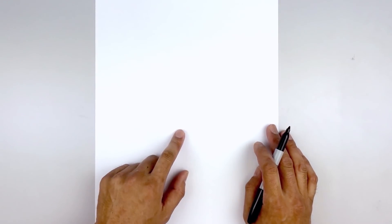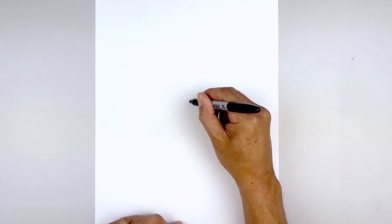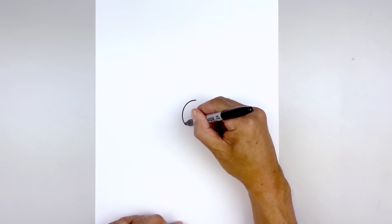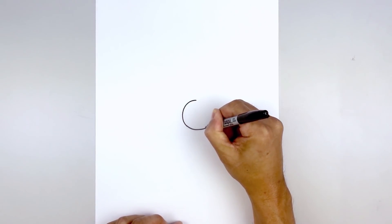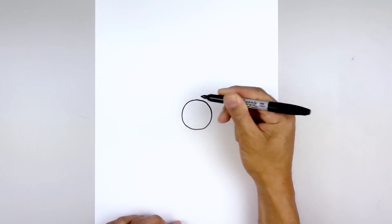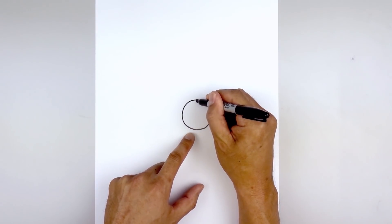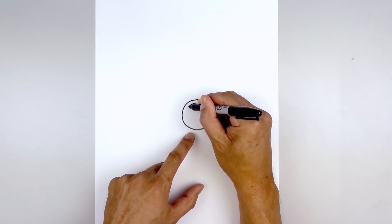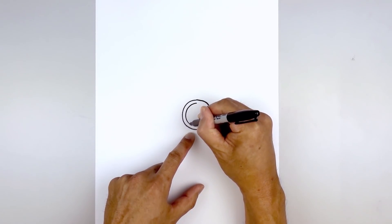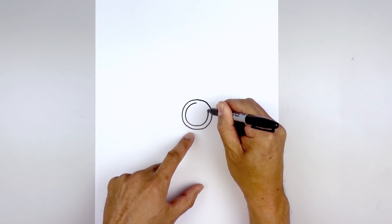Let's get started by drawing the front of the gas mask. In the center of our page you're gonna draw a circle. Starting from the top, let's work our way down towards the bottom of the circle, then pull that back up towards the top. Now we're gonna trace our circle along the inside, so let's start back at the top, step down, leaving an even space gap all the way around towards the bottom, and then pull that back up towards the top.